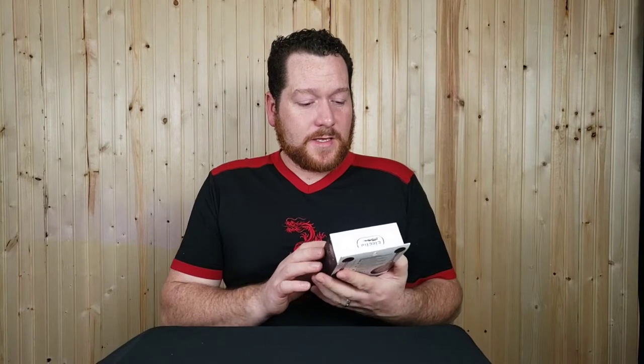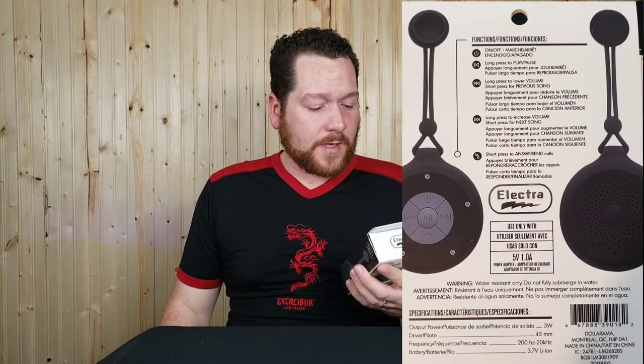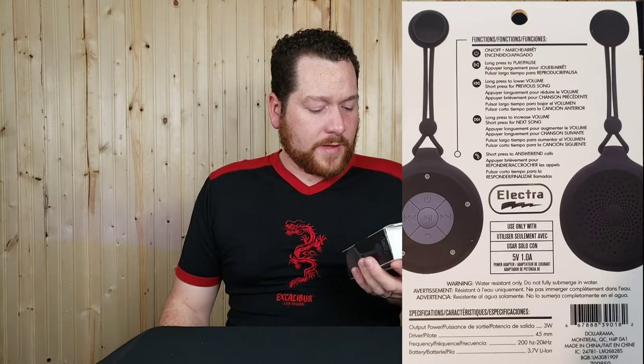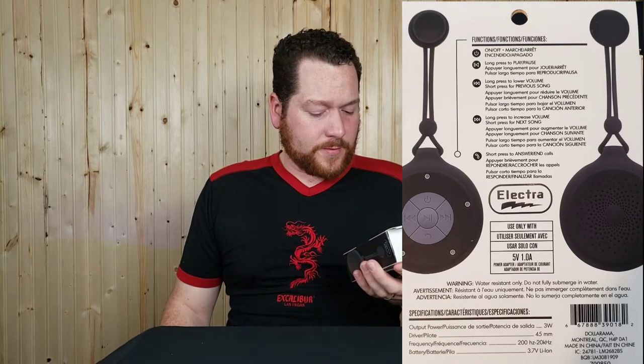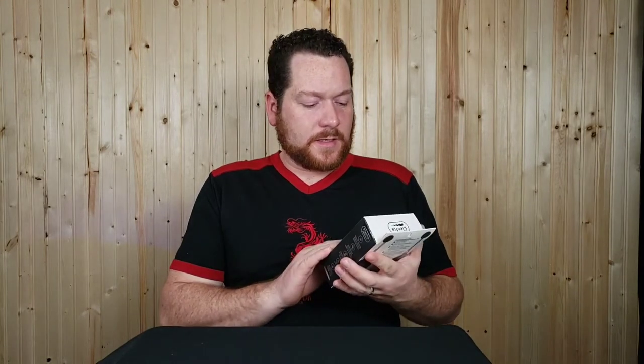Welcome back to another Bargain Savage video. Today I have this Bluetooth shower speaker from Dollarama — Electra is the manufacturer, and from my experience you might as well not have any brand name at all when it says Electra. It says it's a Bluetooth speaker with a suction cup, it's water resistant, and the instructions say use only with a 5V 1A charger, so you'll want to pay attention to that.